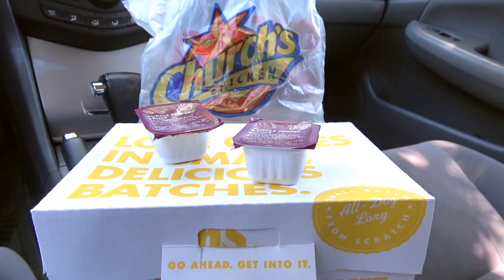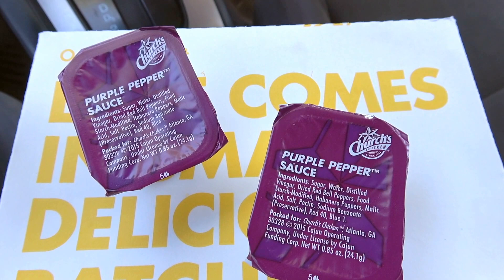Hey YouTube and social media, it's Ian K back again with another one for you. Here on a sunny, crispy day in Southern California, headed over to Church's Chicken to pick up one of my favorite combos — only this time it's going to include something I have never personally tried before, but apparently it's pretty popular and it's back on the menu for a limited time only.